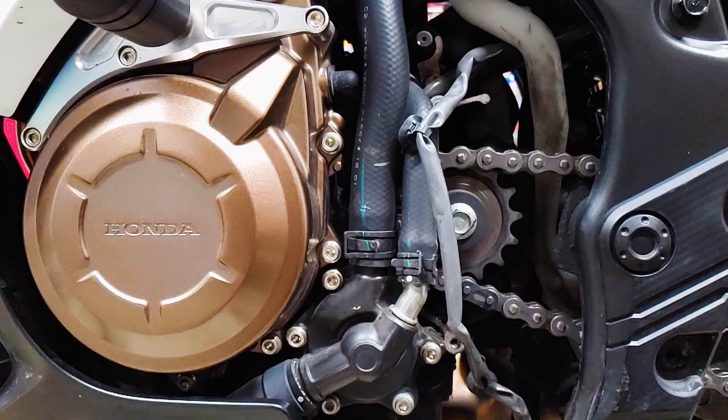Now that we can see things better, take a minute to check for coolant leaking from these hoses, their connections, and the water pump. Replace any hoses that are deteriorating. If the water pump is leaking, it may need a new gasket.